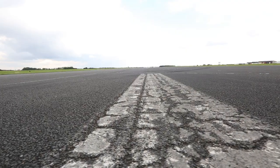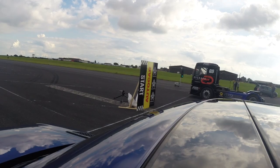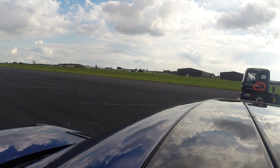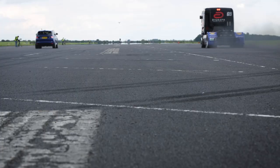Right, I think we are set for another run. This time it gets away rather better — I think a rolling start might be the answer.